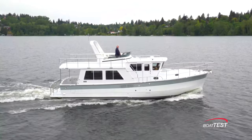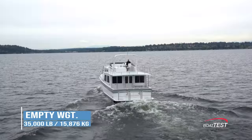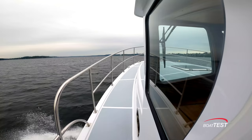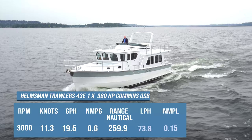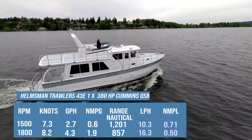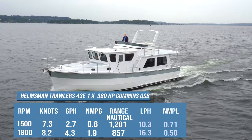The Helmsman 43E pilothouse has a length overall of 45 feet, a beam of 14 feet 2 inches, and a draft of 4 feet 6 inches. With an empty weight of 35,000 pounds and an estimated test weight of 36,355 pounds with fuel and three people aboard, the single 380-horsepower Cummins QSB 6.7-liter engine turning a 24x26 propeller reached 11.3 knots at 3,000 RPM. Most will run her between 7.3 and 8.2 knots where fuel burn runs from 2.7 to 4.3 gallons per hour, giving a range of 857 to 1,201 nautical miles.